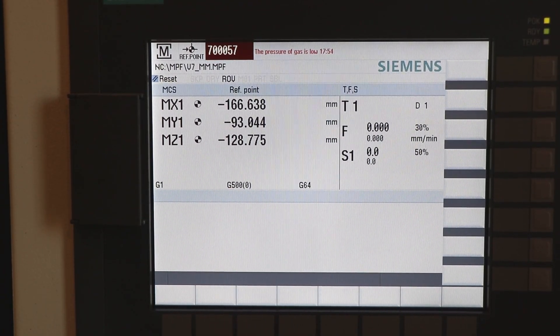The Siemens 808D advanced controller has booted up completely. You'll notice in the upper left corner there's an error — 700057 — that states the pressure of gas is low at 1754. That's because I did not turn on the air compressor prior to turning on the mill. It's just a low air error, which will go away once the air compressor is on.